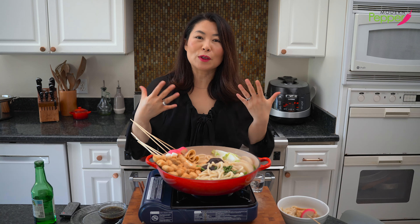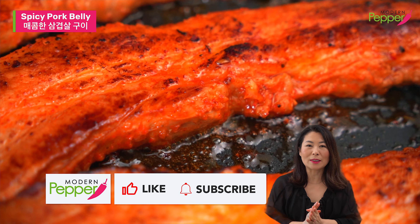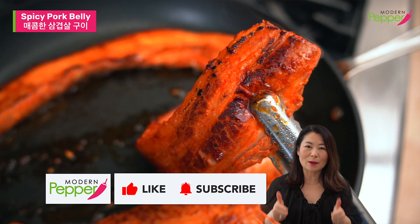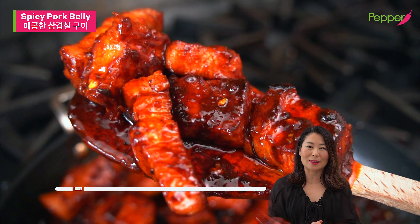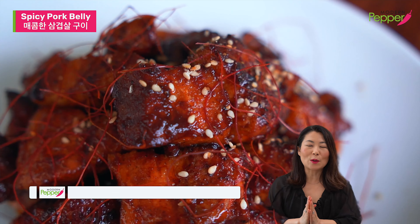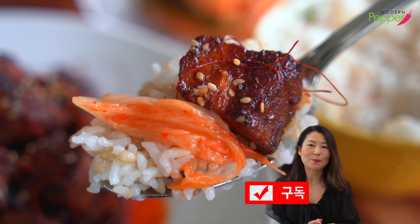If you're interested in learning more Korean soups, stews, and noodles, make sure to go to youtube.com/modernpepper. Click on the playlist tab and you'll see a tab for soups and stews and a separate tab for Korean noodle dishes. Thank you so much for watching today. If you enjoyed this video, please click the thumbs up icon, subscribe, and hit the notification bell so we can make more Korean dishes together.